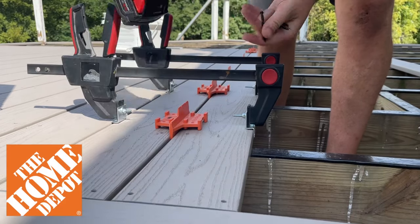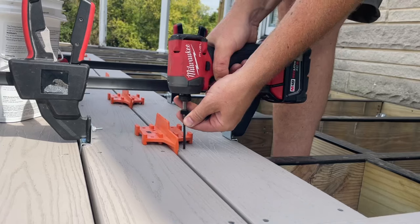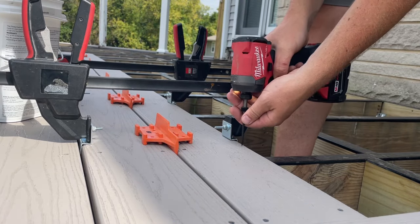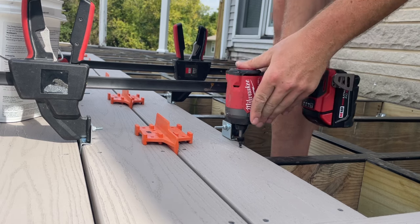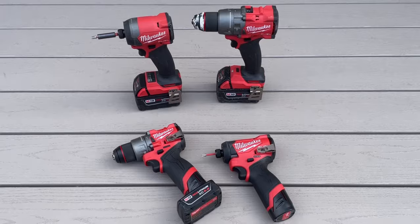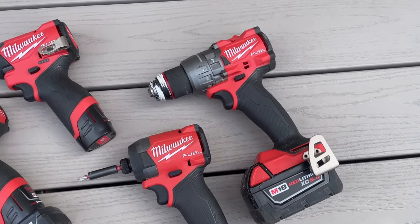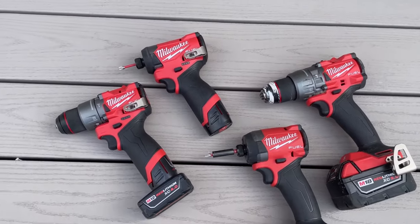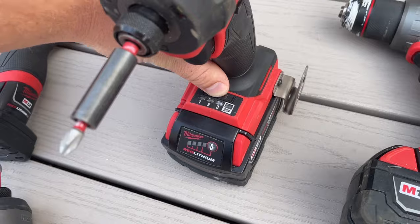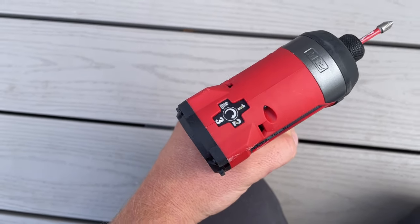The real star of this entire project is the new Milwaukee Gen 4 M18 Fuel impact and hammer drill that Home Depot sent out for me to share with you guys this quarter, part of their Prospective program, along with the new Gen 3 M12 set as well. Driving literally thousands of screws on this deck sure was a great way to try them out and break them in. I don't know how much further Milwaukee can take it, but they keep making these drills and impacts even more lightweight and compact while adding even more power. It's crazy, but definitely appreciated when you legitimately have these tools in your hands all day.